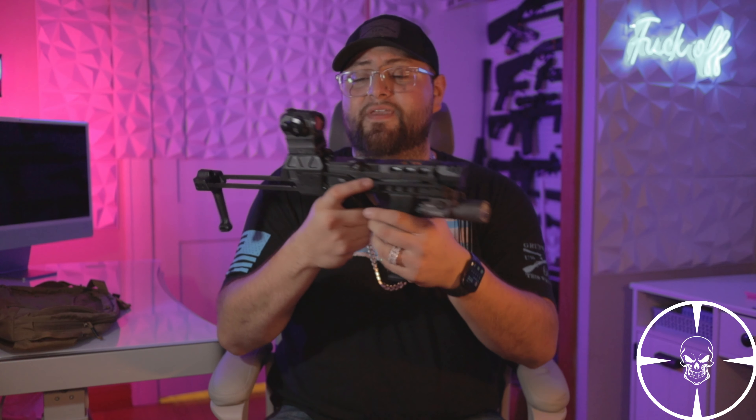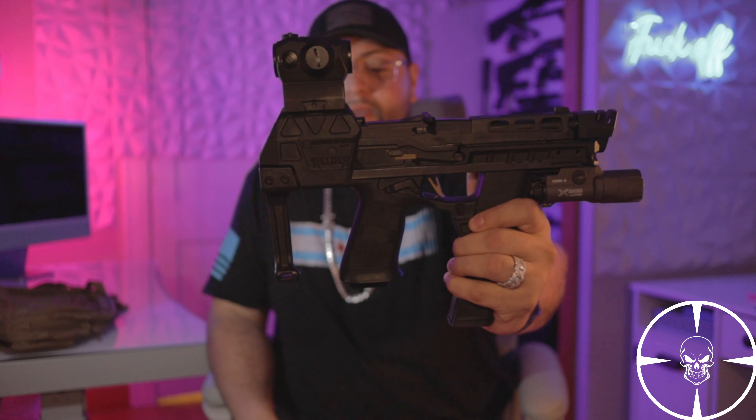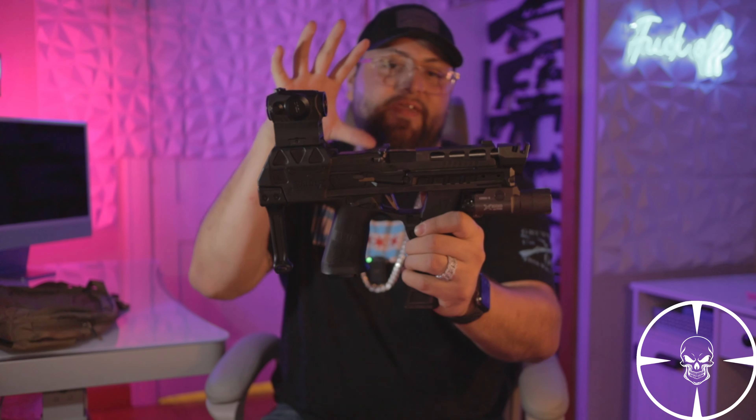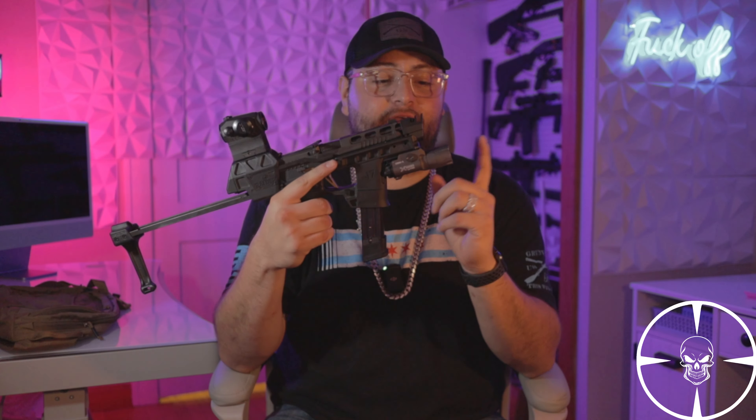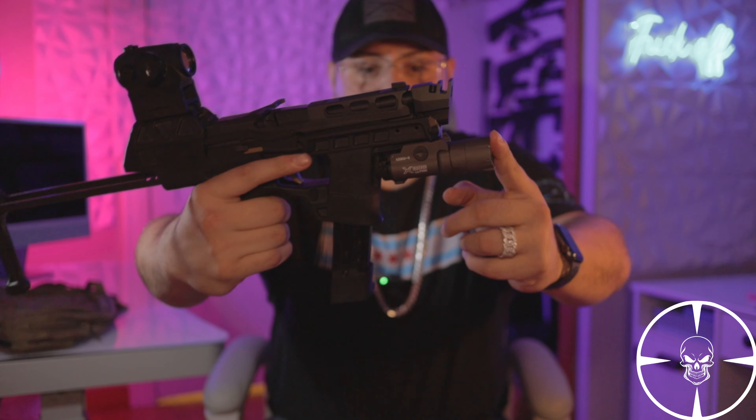Let's go over the features, pros and cons, and talk about my setup and how I carry this. It is a very compact package for something in this caliber — basically a shouldering pistol, not AR style. Starting from the very front, I put the SureFire X300 Legion on here. I have a couple of these — they're expensive but truly worth it. They light up a whole room. It's also a kind of Sig partner since they have the Legion branding.